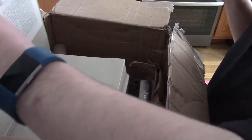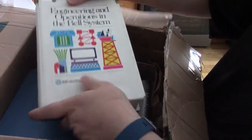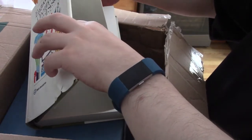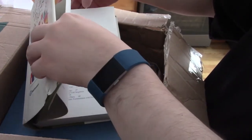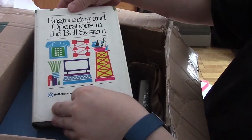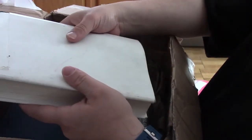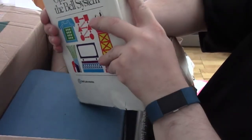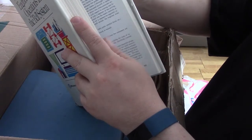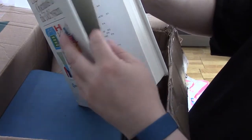The first book here is 'Engineering and Operations in the Bell System.' This is the very first edition — you may have seen me do a video review of one I got from the Qualcomm library from a follower back in 2016. This book actually predates that one by several years, although this copy was printed in 1981.